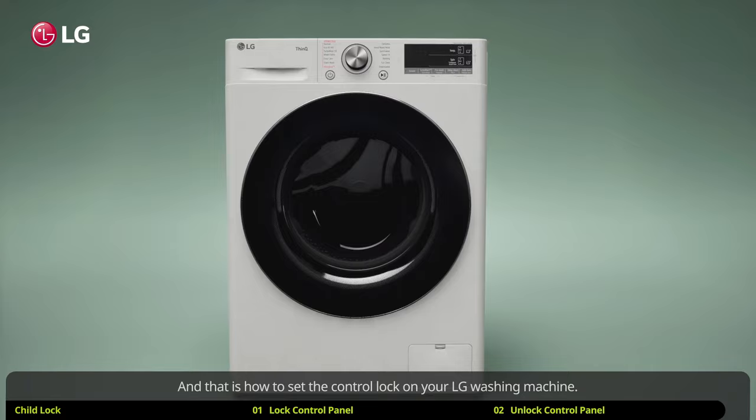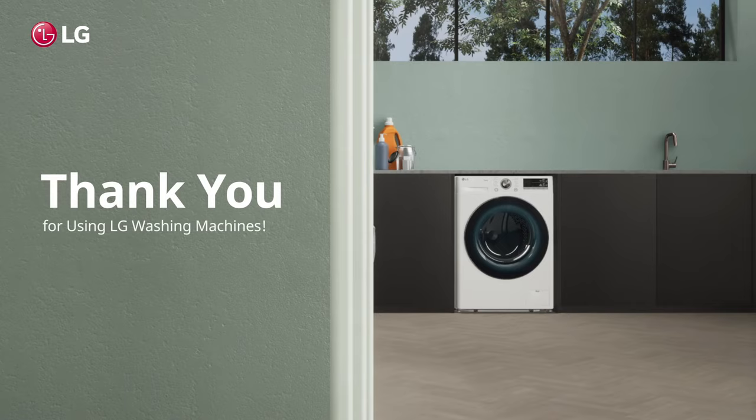And that is how to set the control lock on your LG washing machine. It's that simple. Thank you for using LG washing machines.